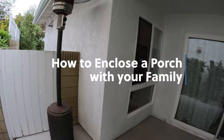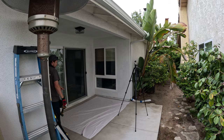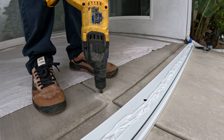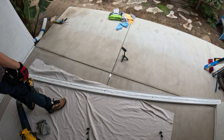Hey guys, this is AJ with Everyday Patio, welcome back to another patio cover video. Today I'm really excited to do this one — it's going to be an under-wall system in a porch area that we're going to convert into an office area with glass windows and a fixed glass pane in the middle. I'm doing this video with Lachisi my wife and Aiden my brother. I really enjoy the whole family dynamic, so I hope you guys enjoy it too.